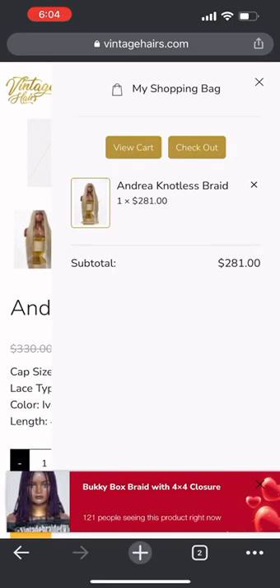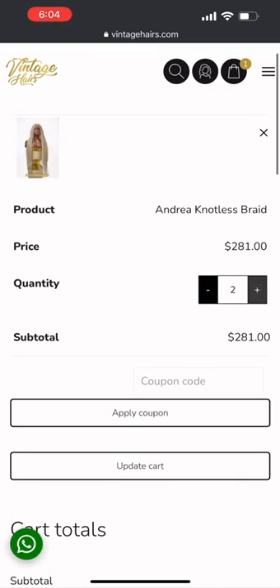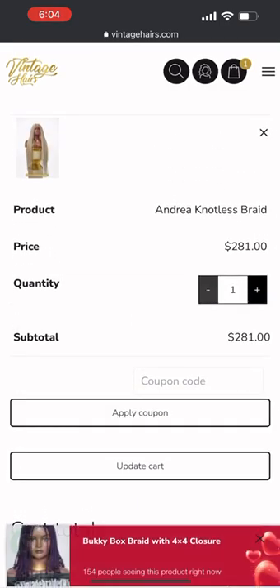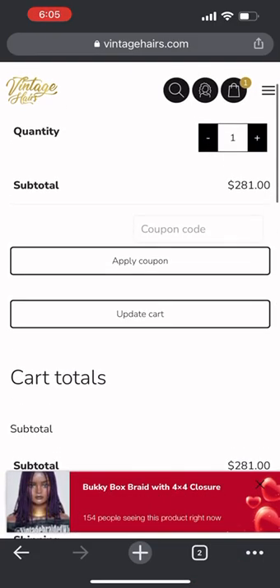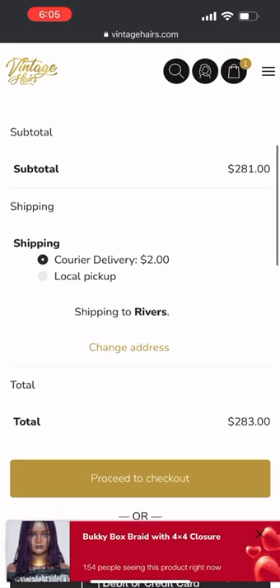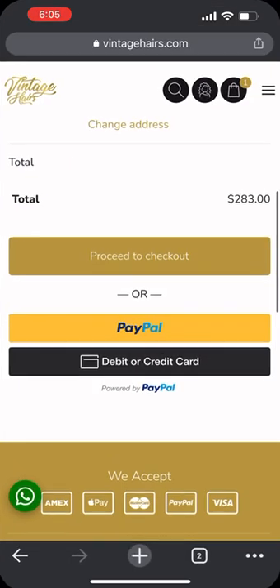Check out your cart — go to 'View Cart' to ensure that everything is right where you want it. Inside your cart you can see the quantity and the price. You can increase your quantity, or you can apply a coupon code if you have one.